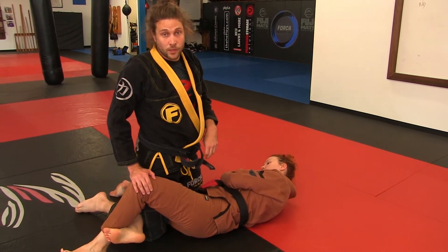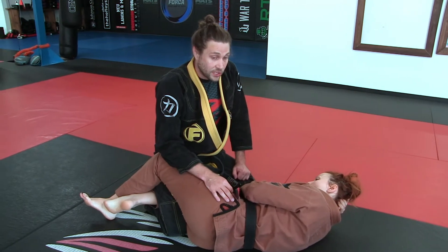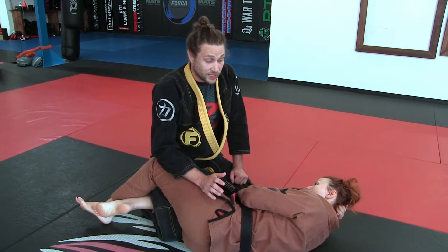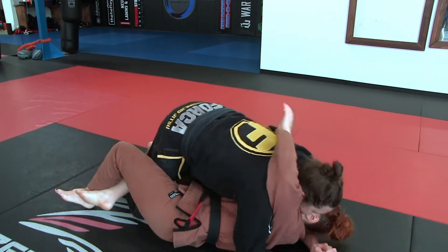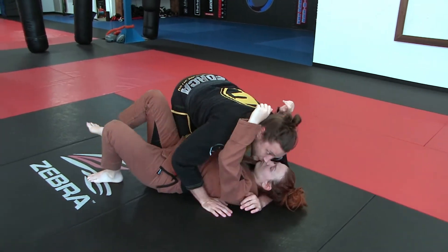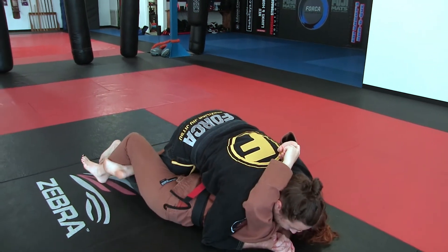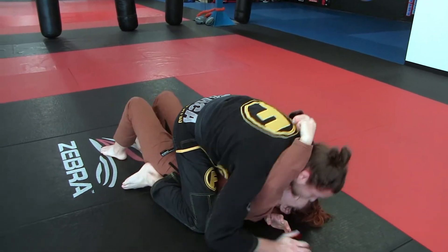Advanced students, youth and teens — you need to know your knee slide pass, where you bump the top knee and settle to side control. You also need to know the pry bar pass, where you put your pry bar in, pry, and go to mount.